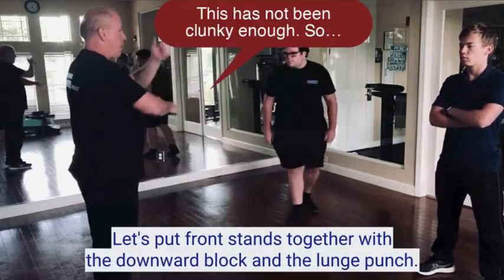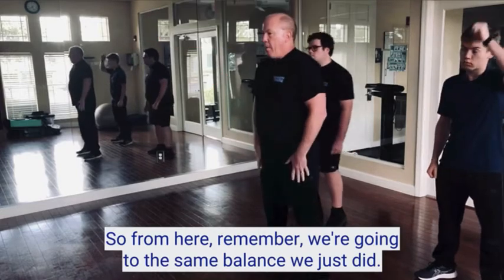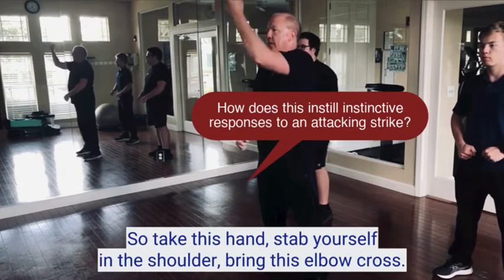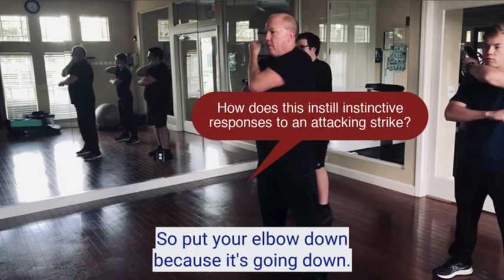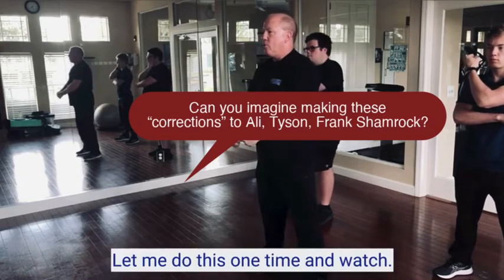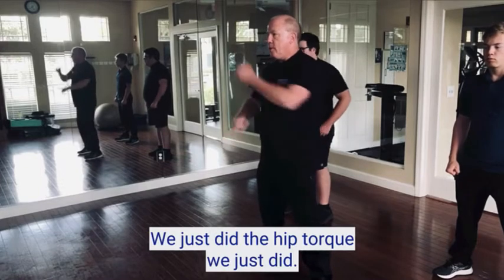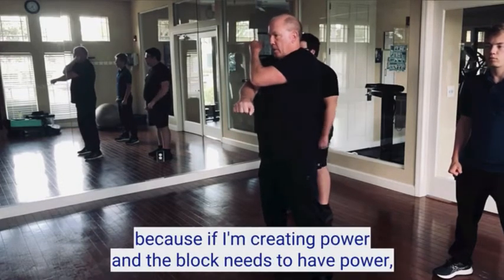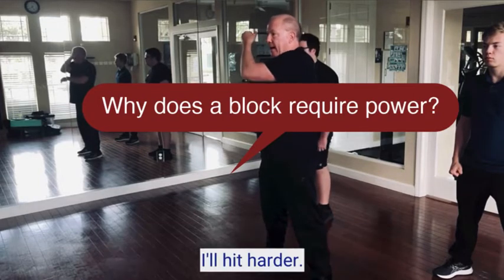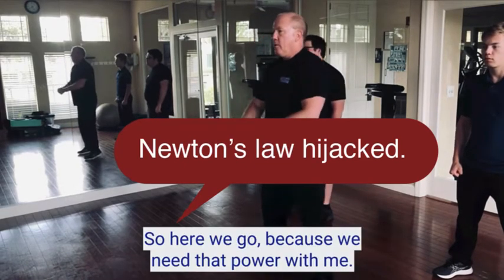Let's put front stance together with the downward block and the lunge punch. We're going to stack on top of the balance with our downward block. Take this hand, stab yourself in the shoulder, bring this elbow across. Point your elbow down because it's going down — it sweeps the body. The reason we cross our arms is because if I'm creating power and the block needs to have power, I'll hit harder if I have equal and opposite reaction — it's Newton's law. So we need that power.